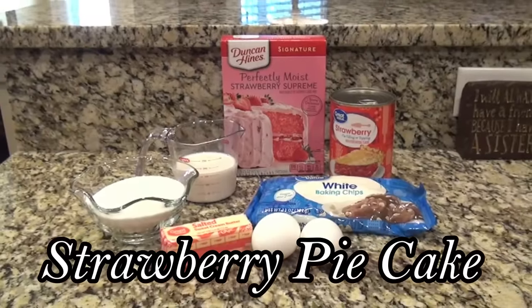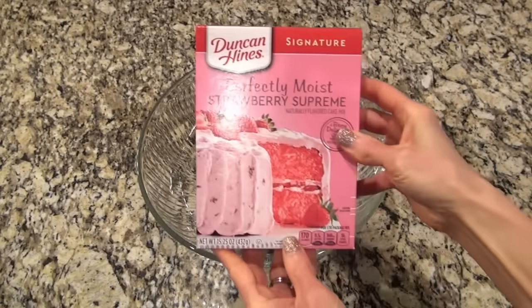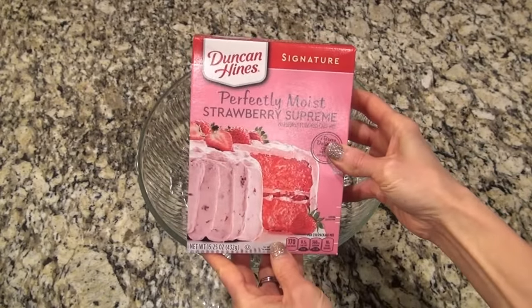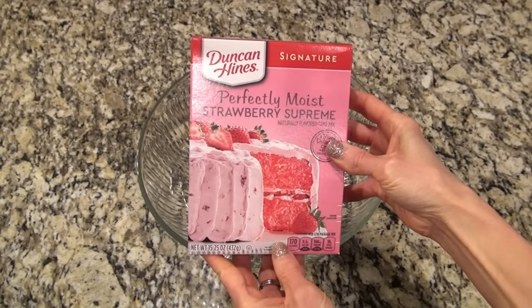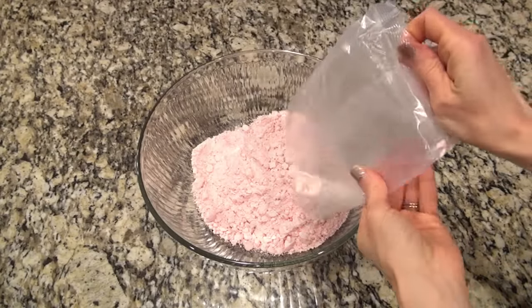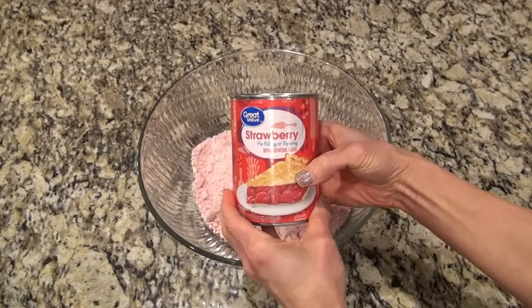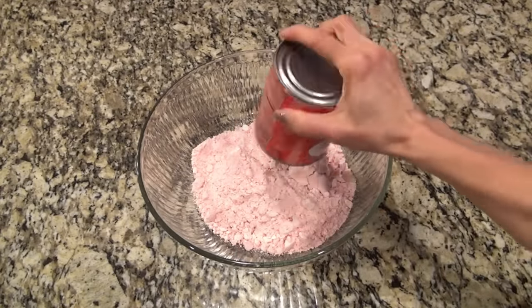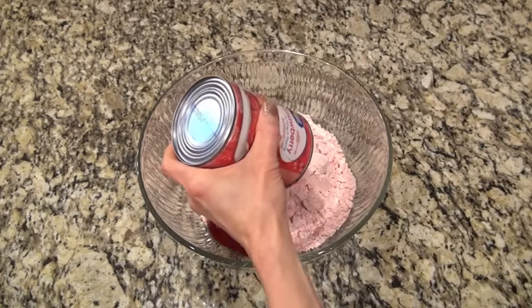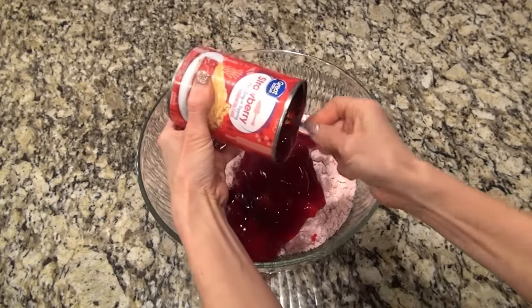Let's get started. This strawberry pie cake is one you really need to try. To begin, in a large bowl, I'm adding one box of strawberry cake mix — you do want to make sure it's the 15.25 ounce box. I stick with Duncan Hines, though Pillsbury's good too. And here's where it gets fun: you're going to add in a 21 ounce can of strawberry pie filling. I know it sounds crazy, but just trust me.